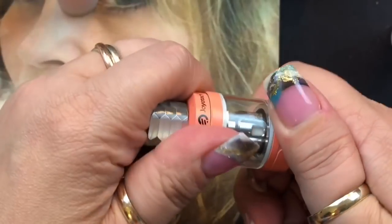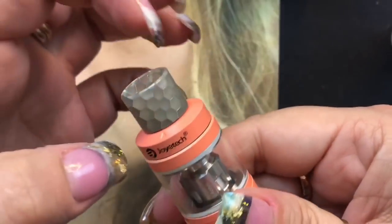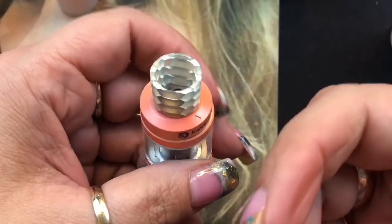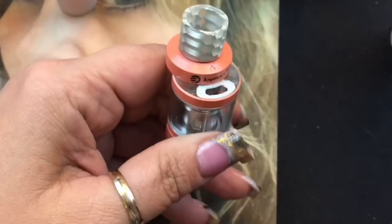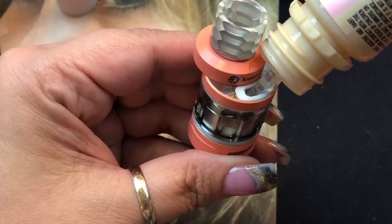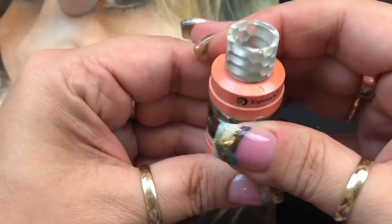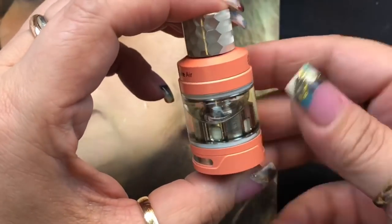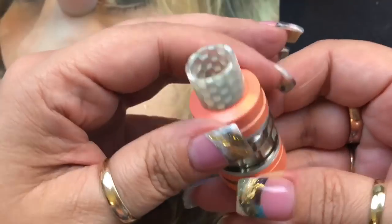The machining on this is really great — everything screws in nicely, no scratching. It's very well made. Joytech makes some really awesome products and I'm happy to do this review. The tank has a 4.5 milliliter e-liquid capacity; they also sell a 2ml TPD-compliant version. Setting the tank aside to let the coil prime while we go over the mod.